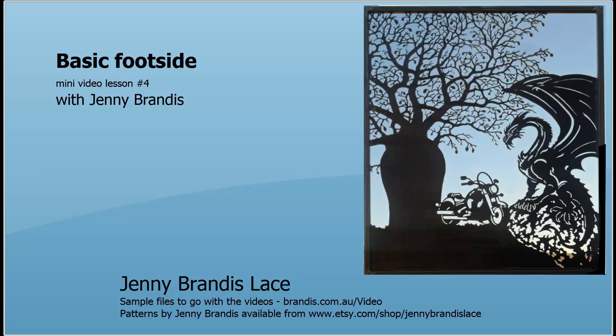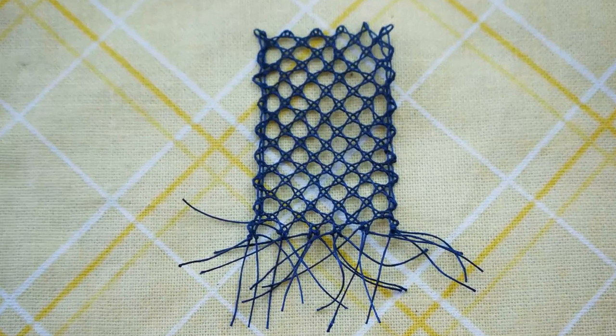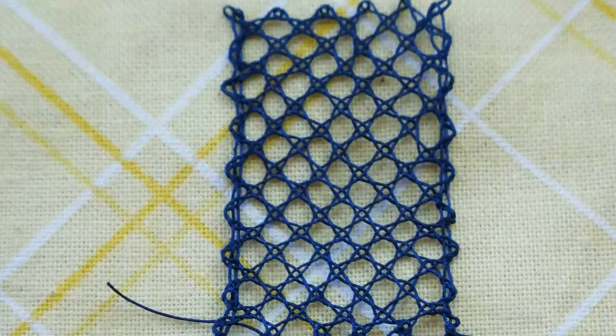G'day and welcome to the Basic Footside with Jenny Brandes. In Lesson 3 we learned the half stitch ground. In this lesson we are going to learn to insert the basic footside on both sides of that ground.